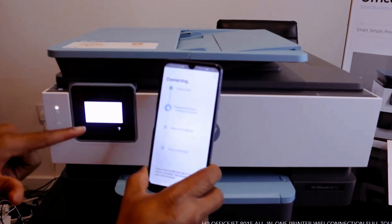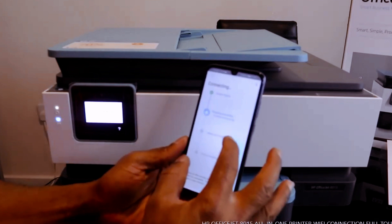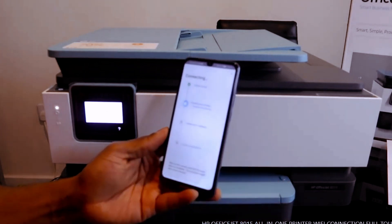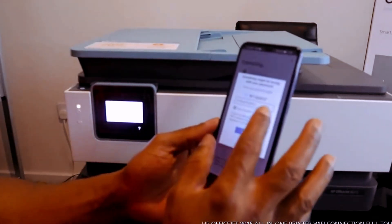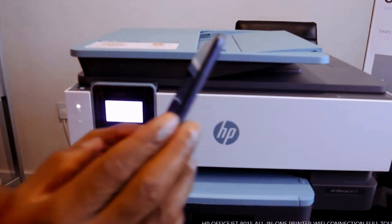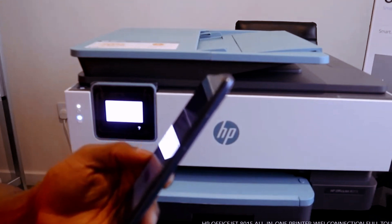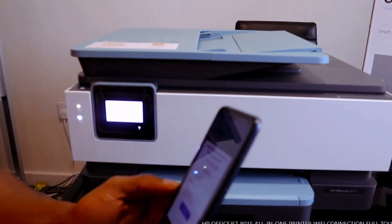It's also confirming that HP software is found. Now preparing the printer and assessing the network. Something might be wrong — the password. Something might be wrong with the password, so I need to enter the password again.